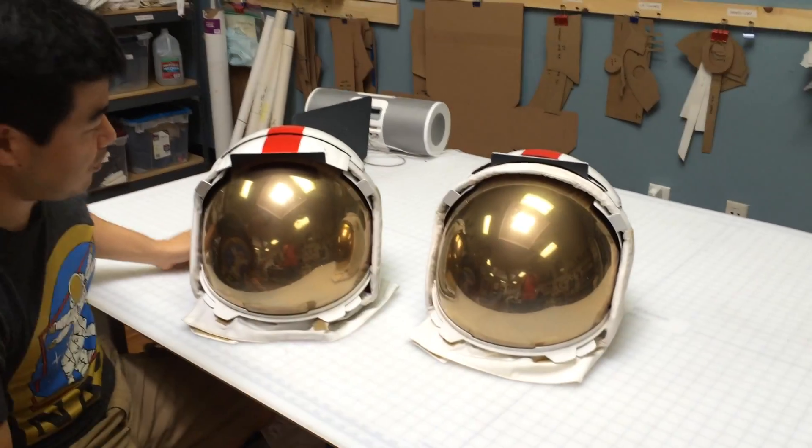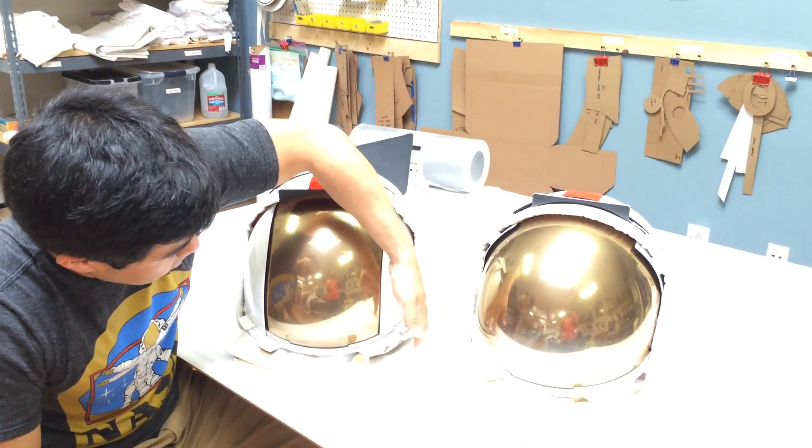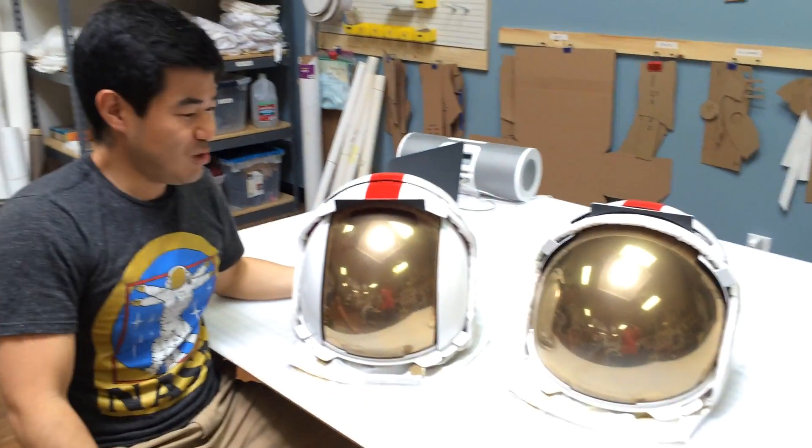Apollo Lunar Excursion Visor Assemblies — signed by actual astronauts. So if you liked the video, please remember to subscribe.